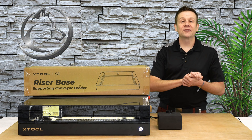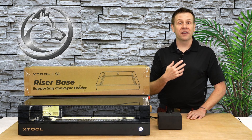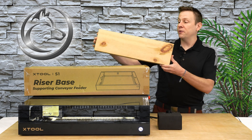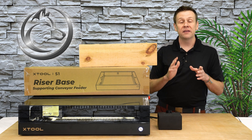Hi everyone! Welcome to the Laser Channel where we learn, create, and share. My name is Greg, and in today's video I'm going to be turning this boring block of wood into a beautiful award plaque with a color infill.